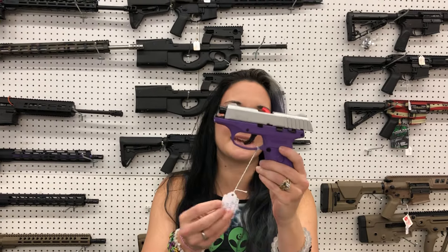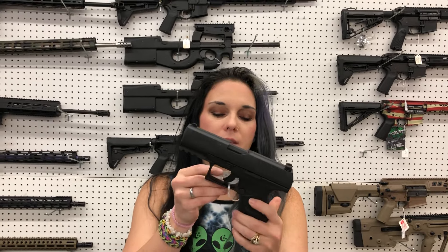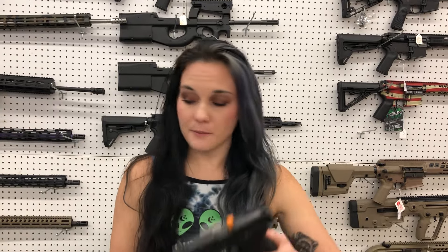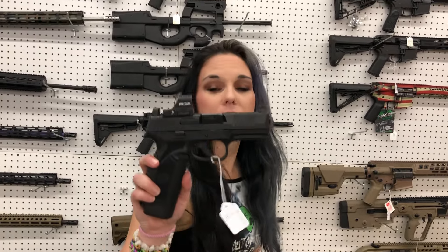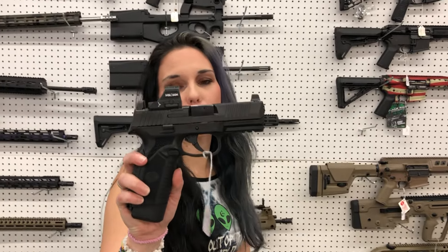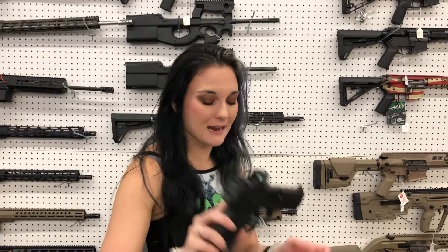Ruger EC9 in purple in stainless — $295. Walther PPQ .45 — $635. Sig P320 in .45 — can't say her price. I'm on a .45 roll this morning. FN 545 with the Holosun 407C — $855.